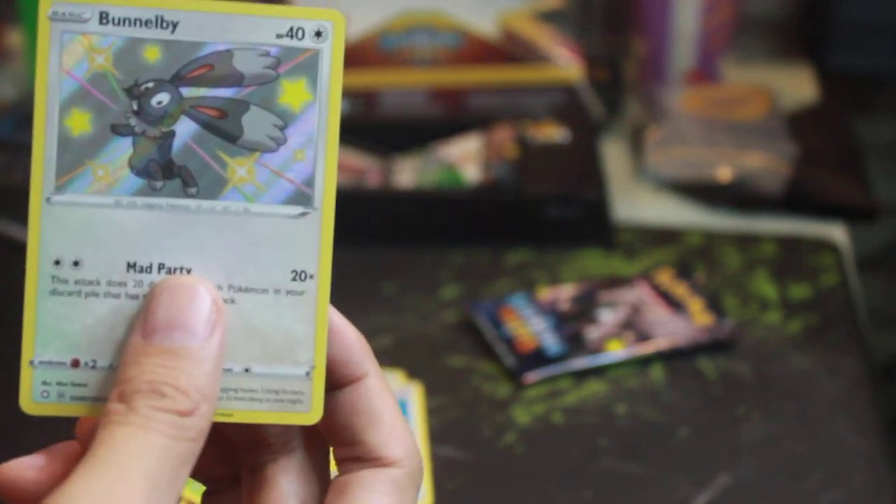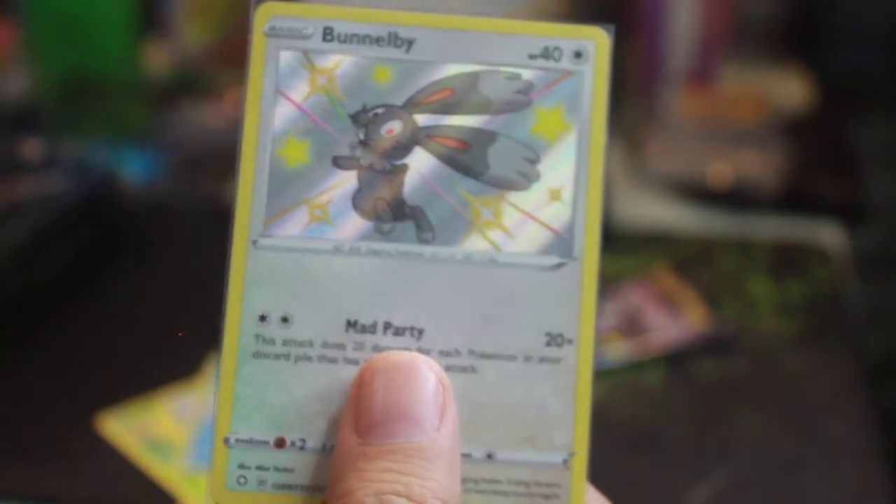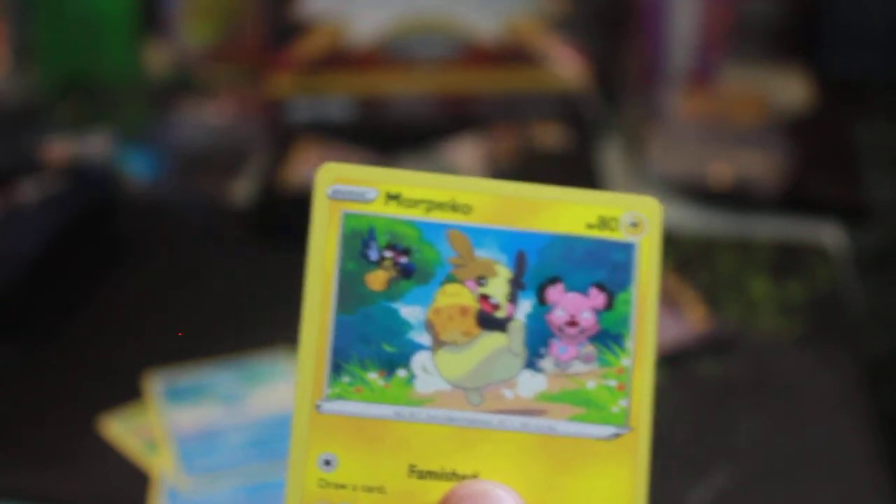A Shiny Bunnelby — I don't know how much this is but we'll check online. Let me smell it — smells like a shiny Pokémon, smells new, doesn't smell of COVID. For comparison, let's bring out the regular Morpeko from the Shining Fates collection. So this is your Shiny Bunnelby and this is your regular Morpeko, also from Shining Fates — this regular one is a little more expensive. And this is the Shiny Morpeko — so yeah!